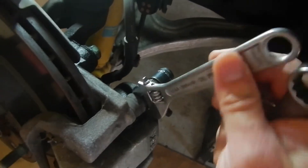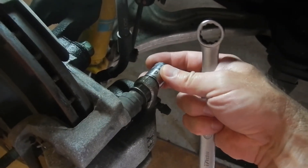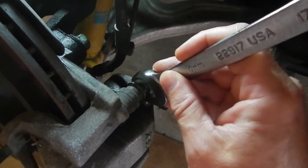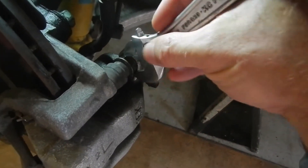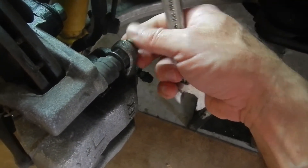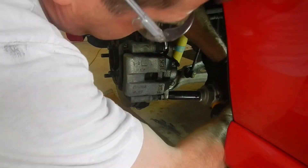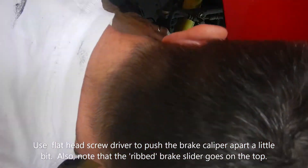The first issue is you're supposed to put a 17 millimeter here to hold this nut as you turn it with a 14 millimeter socket. But there's a little lip on this nut and my 17 millimeter wrench is too thick to get in there, so I have to use my adjustable wrench since it's thinner. I'm also going to try to just use my impact wrench and maybe it'll work without it.